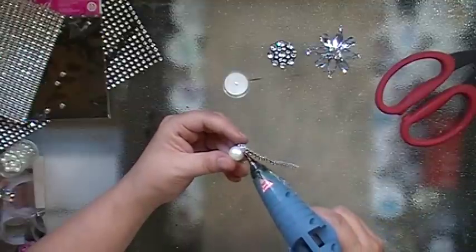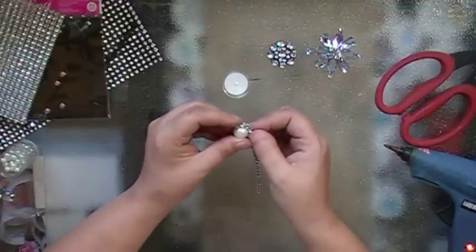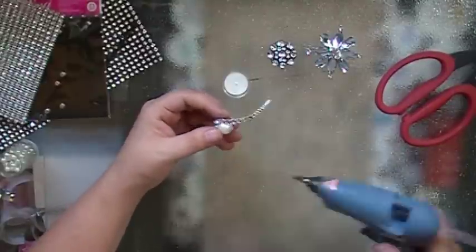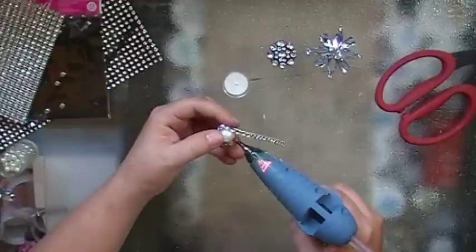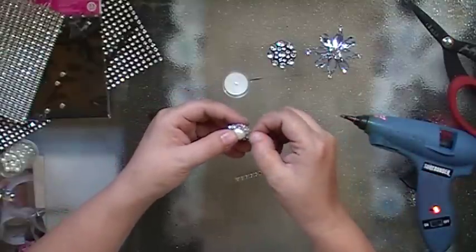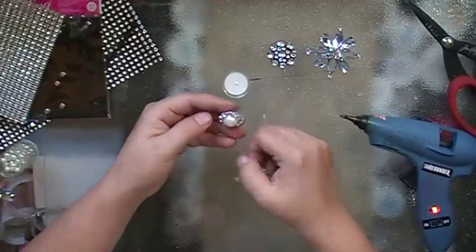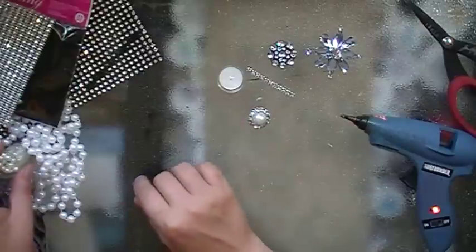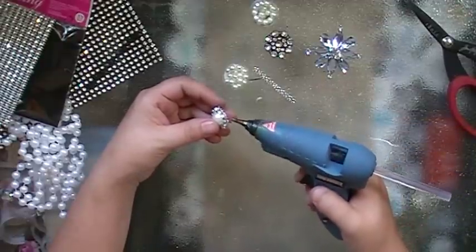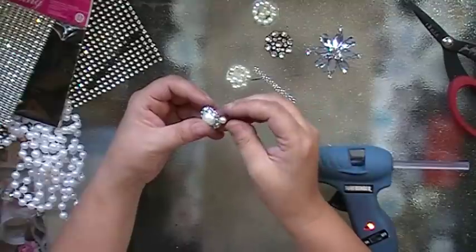You just start gluing it around, staying even at — let's call it the equator of the pearl. I'm just going to put them in between each bling. Make sure my hole is running sideways so they won't show up.